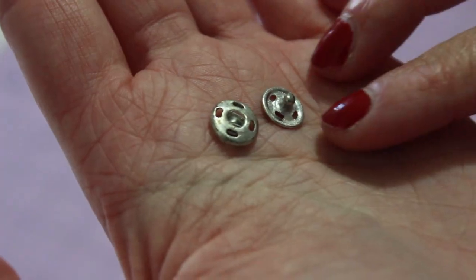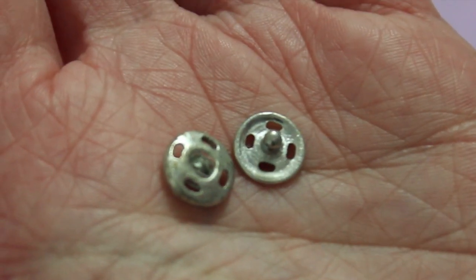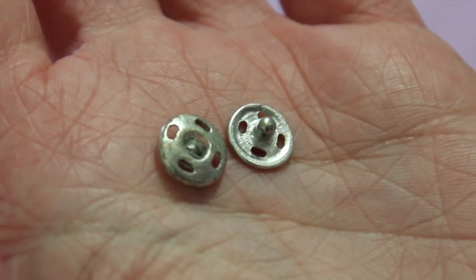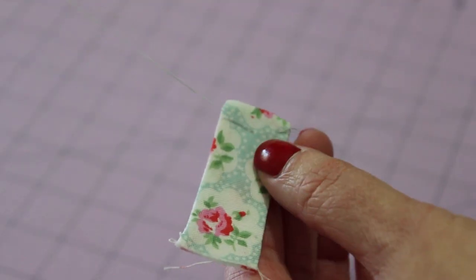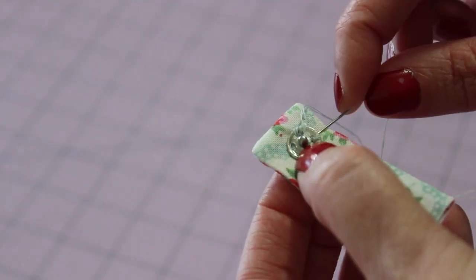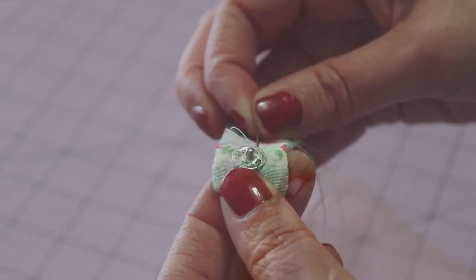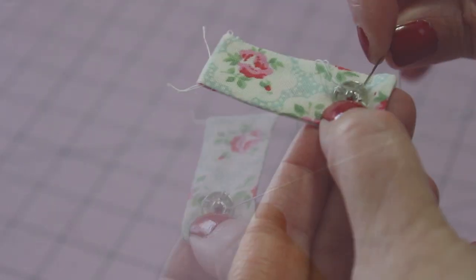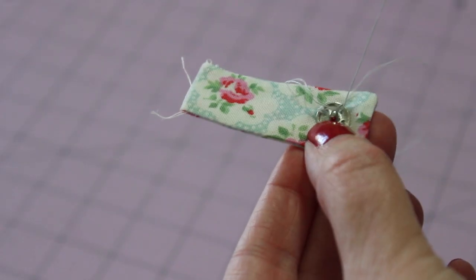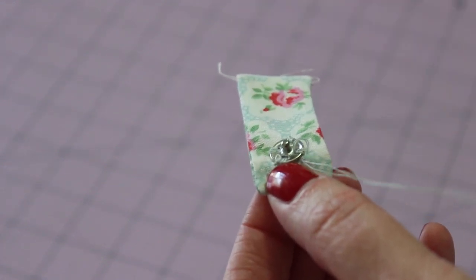Next is to hand sew the snap fasteners into place. The one on the right will be sewn onto the tab, while the one on the left will be sewn onto the front of the outer cover piece. With a needle and matching thread, bring the thread to the top of the fabric, hiding the knot in between the two layers. Thread one half of the fastener through and make small stitches around each of the holes, ensuring that the thread can't be seen on the other side. To secure the stitching at the end, make a little stitch close to the edge of the fastener.